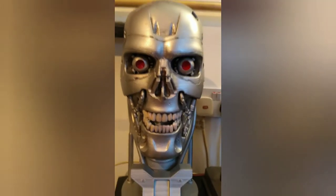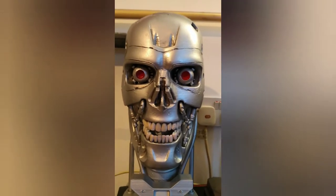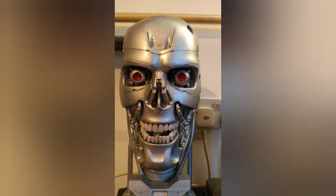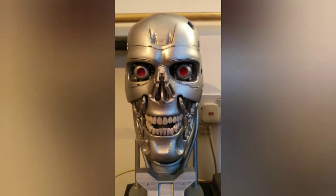Hello YouTube, this is my part two video to the Terminator 3D printed one-to-one scale bust. I got it yesterday, it's been done, it's been painted. I'm very happy with this.